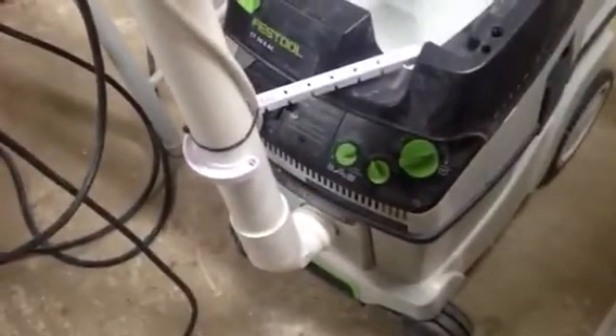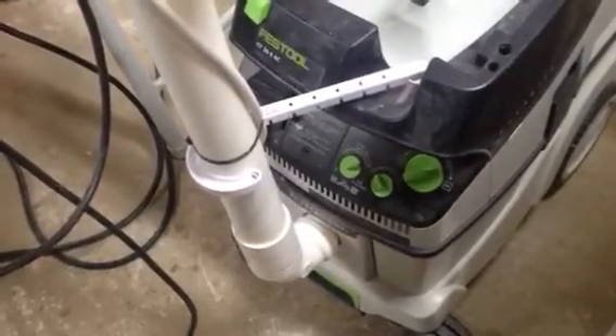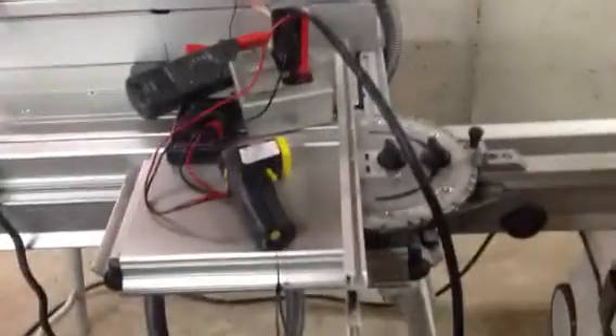You can see that the switch is set to automatic and the vacuum is turned all the way up. This is a CT22, the older model, and also the suction on that unit is turned all the way up.